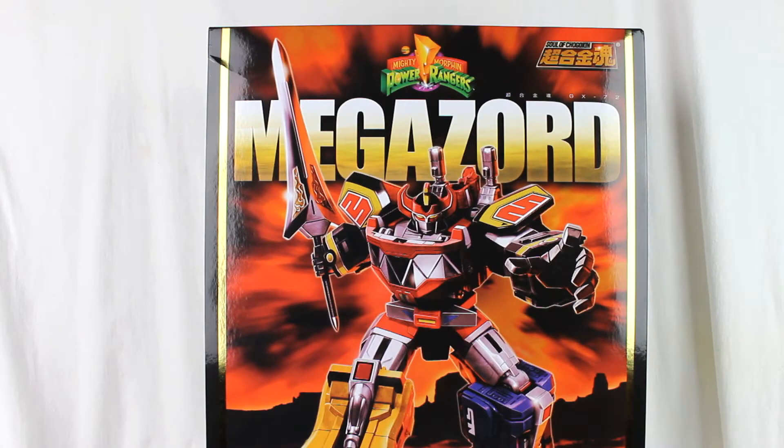Hello, this is Nemesis with another video review. This is the Bandai Soul Chogokin GX72 Megazord, or Daisujin, depending on which version you've got. This is the American release, distributed by Bluefin. It's a big die-cast version of the Megazord from the original Power Rangers.